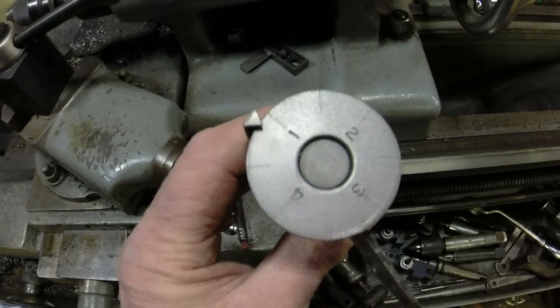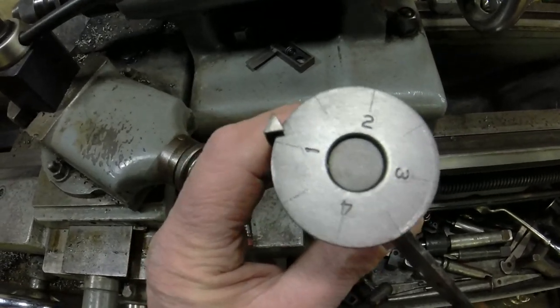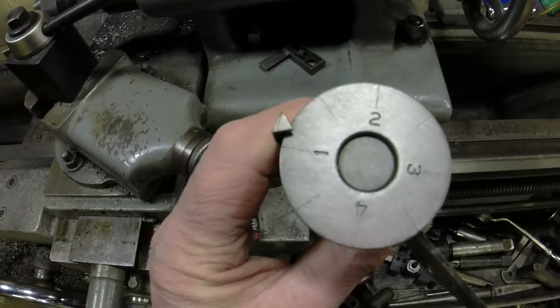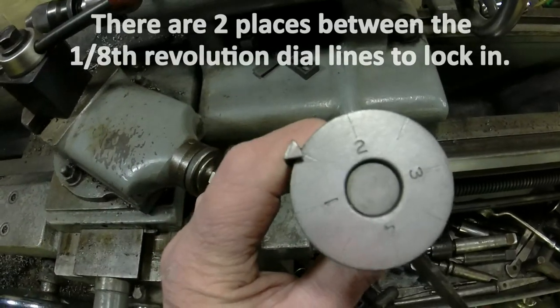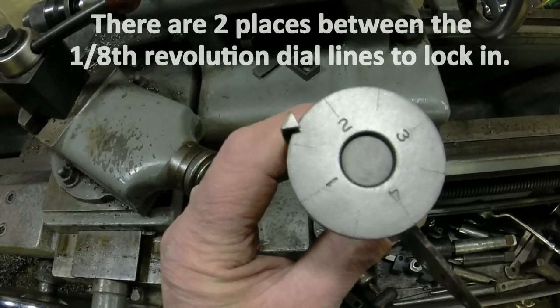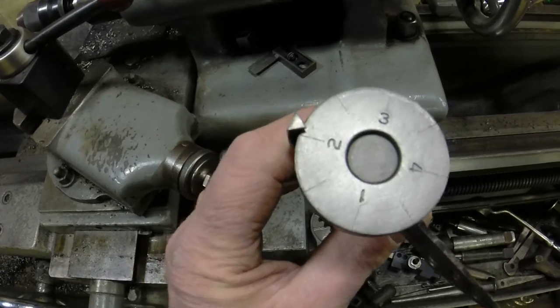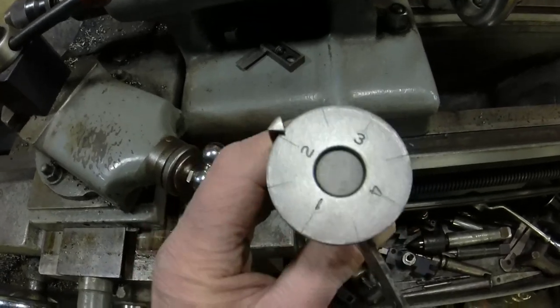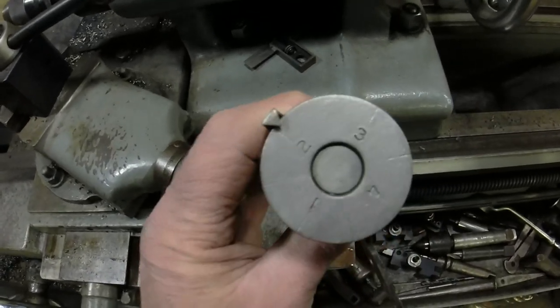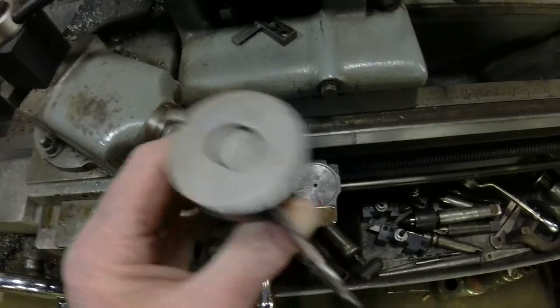The other thing about the six pitch is, when you have a normal eight division dial, a six pitch will lock in here, lock in here, and then lock in here — and that distance would be half inch. It'll also lock in at basically 0.1666 inches. So you very quickly get the idea that a decimal number will get you in trouble. Better to work with fractions.